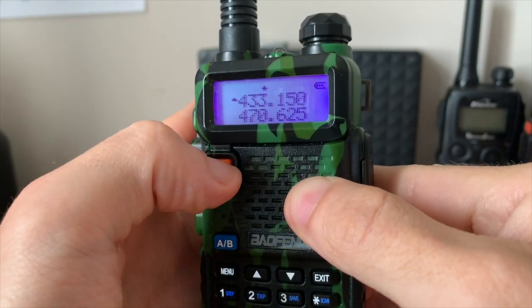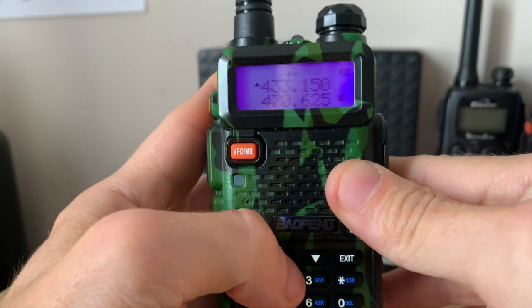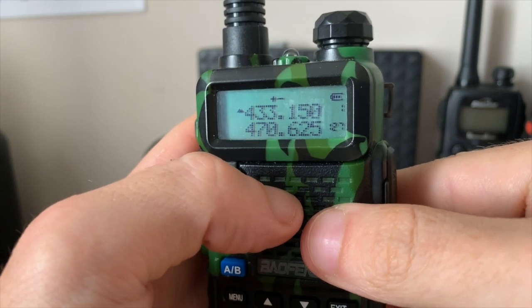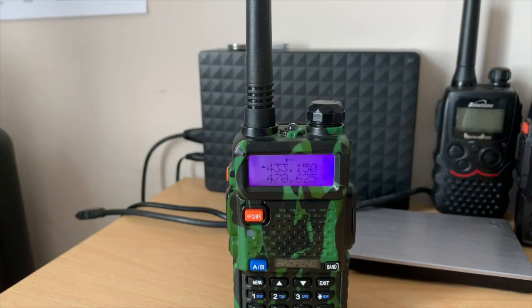Now go into memory channel mode, and on channel one — hopefully the camera picks it up — we have our repeater stored and saved. It does take a while to do but it's not that hard if you follow along step by step.